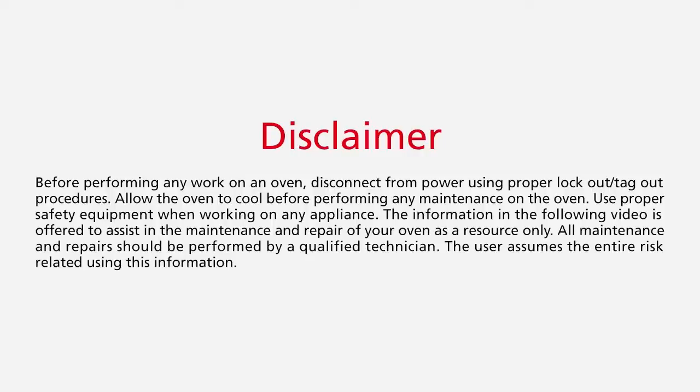Before performing any work on an oven, disconnect from power using proper lockout-tagout procedures. Allow the oven to cool before performing any maintenance. Use proper safety equipment when working on any appliance.